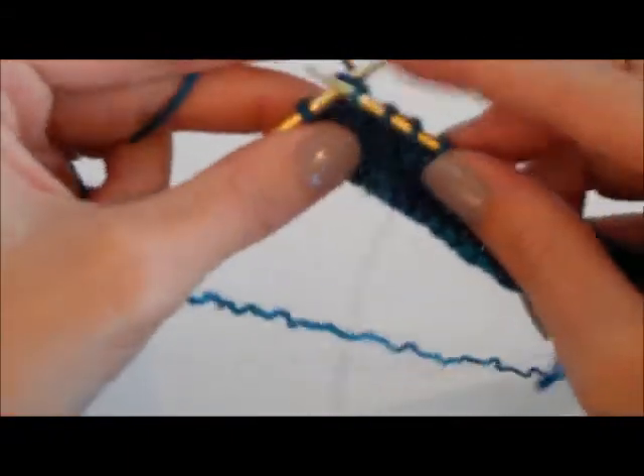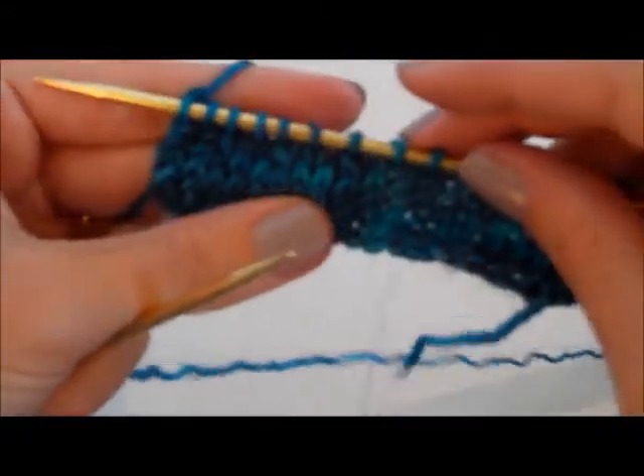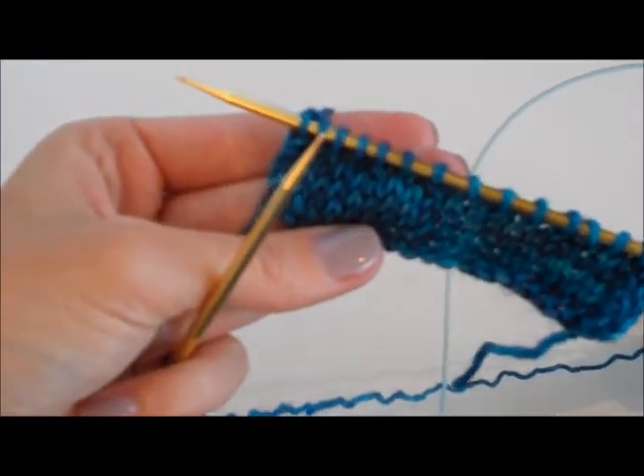I'm just going to finish knitting the row — and there we go. We have several stitches decreased across the row. Happy knitting, everyone! See you next time!